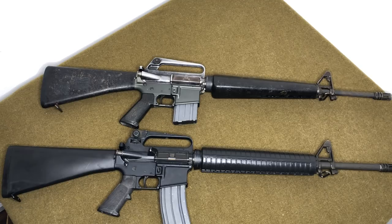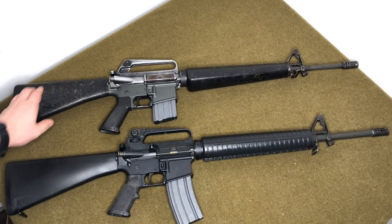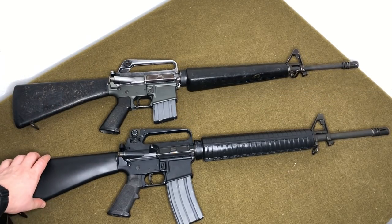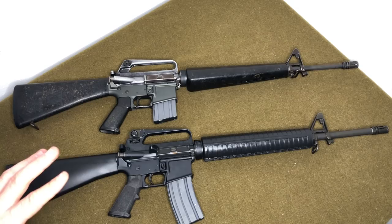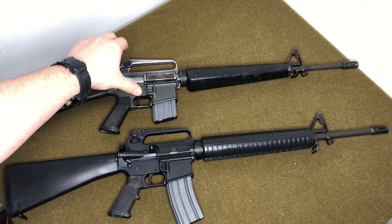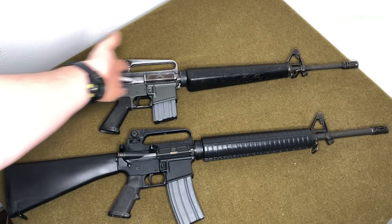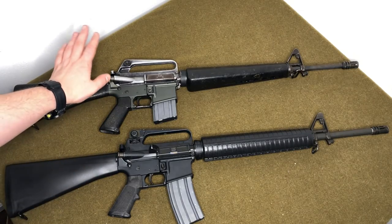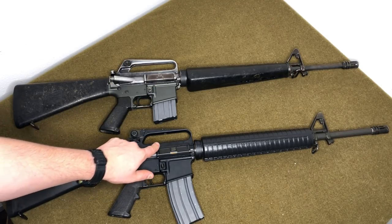Moving forward, the A1 doesn't have a shell deflector. There was a transitional model — essentially the C7 — that was an A1 with a shell deflector added, used by Canada among others, but I'm focusing on the main standard rifles. The A2 added a shell deflector, and it actually does make a difference — it deflects brass forward and out of the way so you don't get as much hot brass down your shirt.